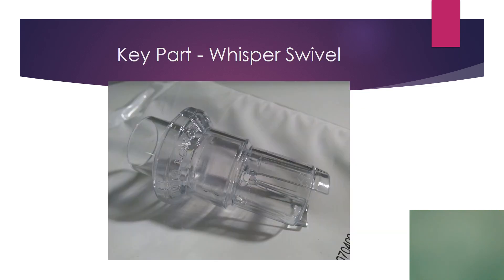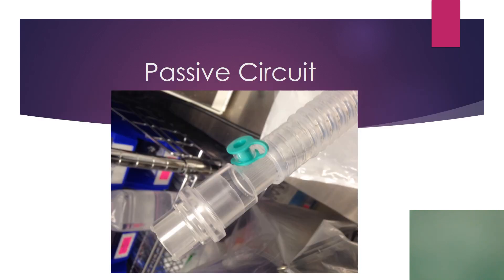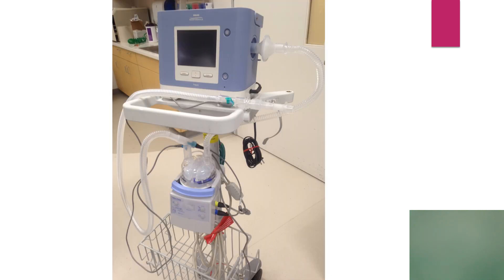A key part of the circuit is called a whisper swivel or whisper valve. This is what allows the patient to exhale. The Trilogy is the only ventilator that uses one hose to do everything — the patient breathes in through the circuit and breathes out through the whisper swivel. We carry this as a standalone piece, but we also carry it in a circuit. This is the passive circuit that we at TCH carry, shown here hooked up to the ventilator on a stand.